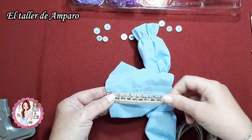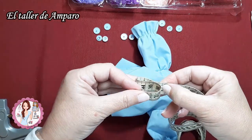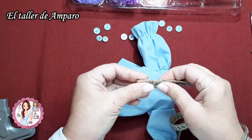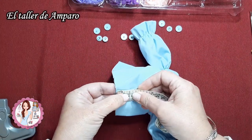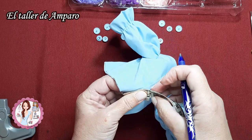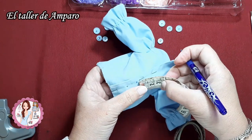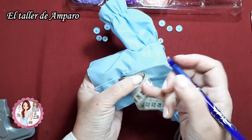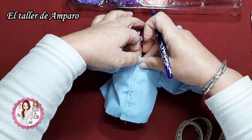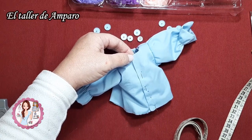Cogemos desde la base hasta arriba y pongo de esta forma el metro, y me queda perfectamente la medida exacta. Entonces, yo lo voy a poner aquí, me voy a ayudar para dibujar aquí una rayita, aquí, y aquí otra. Y esta sería mi medida.